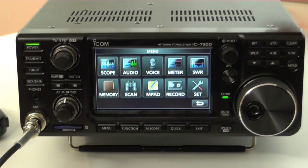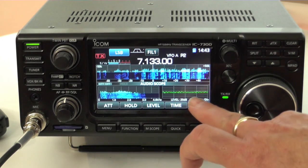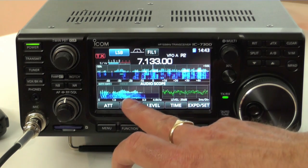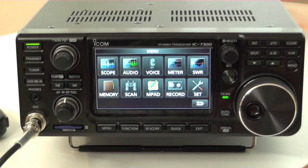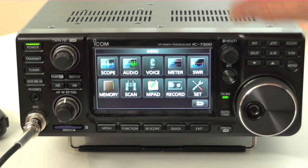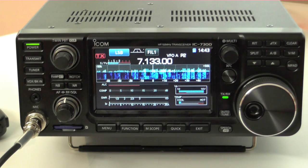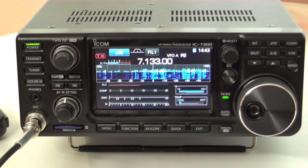Other items on the menu: you've got an audio scope, so you can see the incoming audio waveform, and an audio spectrum analyser. There's also a metre — you can actually display output power, SWR, ALC, compression, all on one screen.